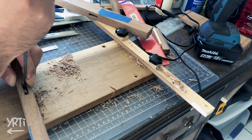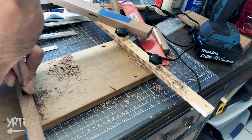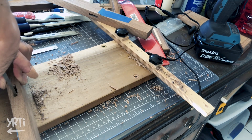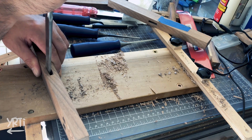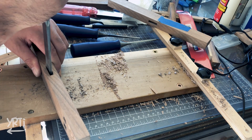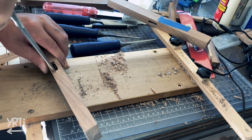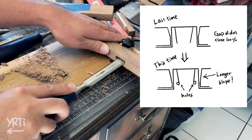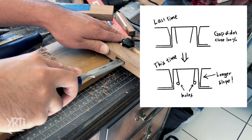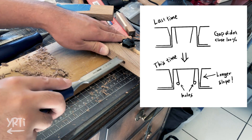Then I did a wedge joint, which was another mission. When I did the wedge joint for the first time with a bench project, there was a little gap, and I thought it was mainly because of the wood softness. But after thinking and researching, I came to a conclusion that the slopes on the mortise were too short. So this time, I made slopes close to the other end of the mortise.